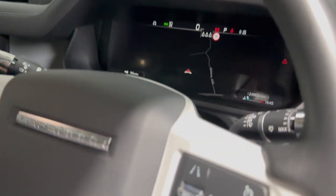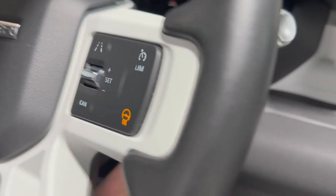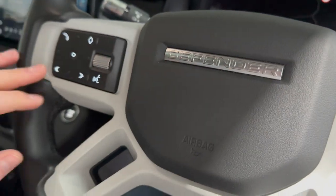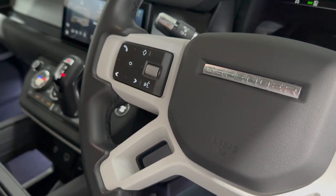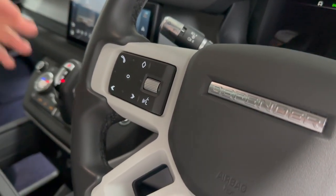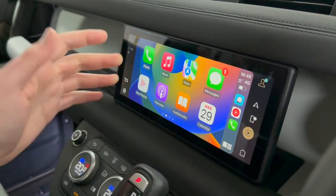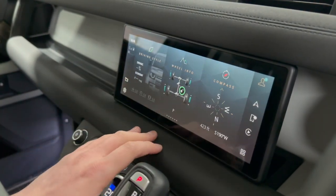There's a heated steering wheel — the button illuminates orange when active — and an electrically adjustable steering column. Cruise control buttons are on the right side of the steering wheel, and the digital screen controls are on the left. The automatic matrix headlights are currently on automatically. There's a large 10-inch infotainment screen in the centre with wireless Apple CarPlay — you can press to connect and switch easily between the Land Rover system and Apple CarPlay.